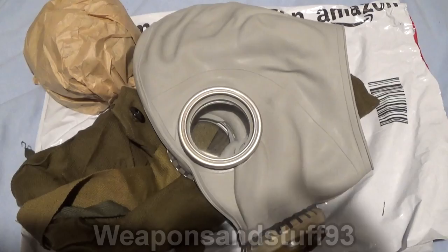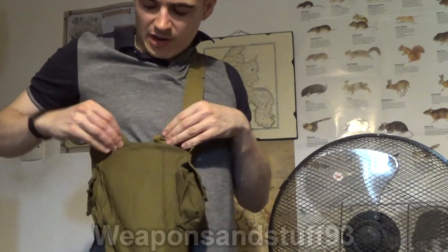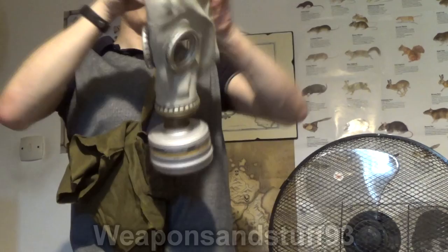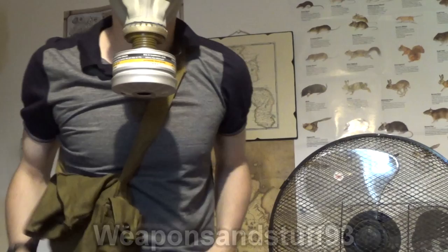So here I have the satchel hanging off me. We get our gas warning, we unflick the buttons at the top, put the mask on. I've got the filter on it, but it's a safe filter. And then mask on — and I'm now fully protected from the gas.